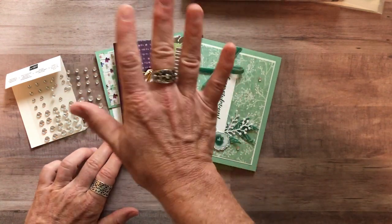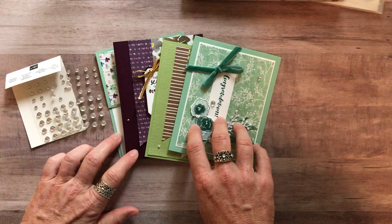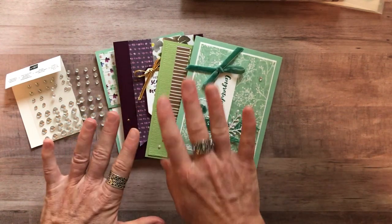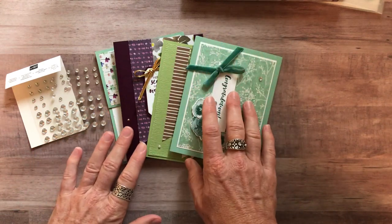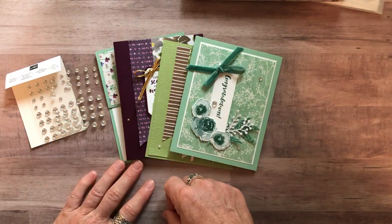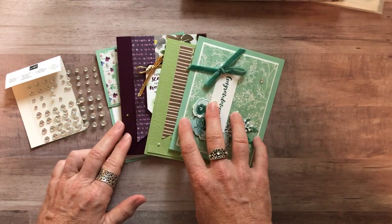Option number five is for anyone in my downline in the Ink Spired Stampers group. You can get the make-and-take supplies for all eight cards. You'll want to buy your own stamp set under your own demo ID to get your discount. I'll give you all the parts and pieces to do the make-and-take so you do your own stamping. That option is $12 for all eight cards.